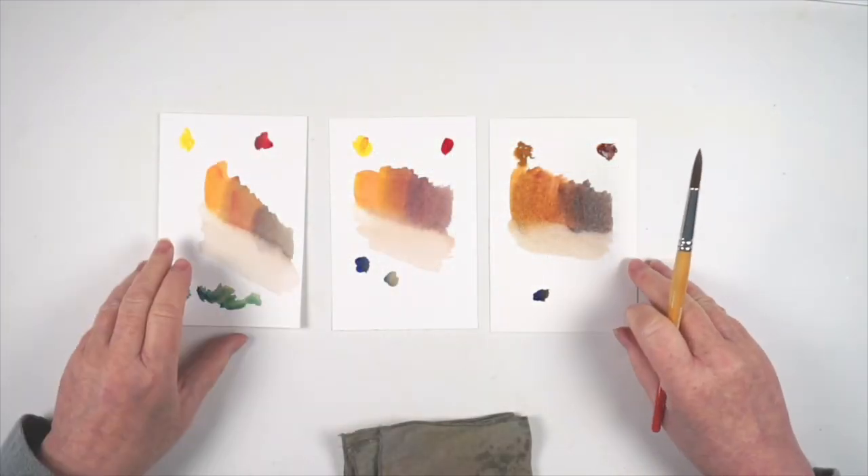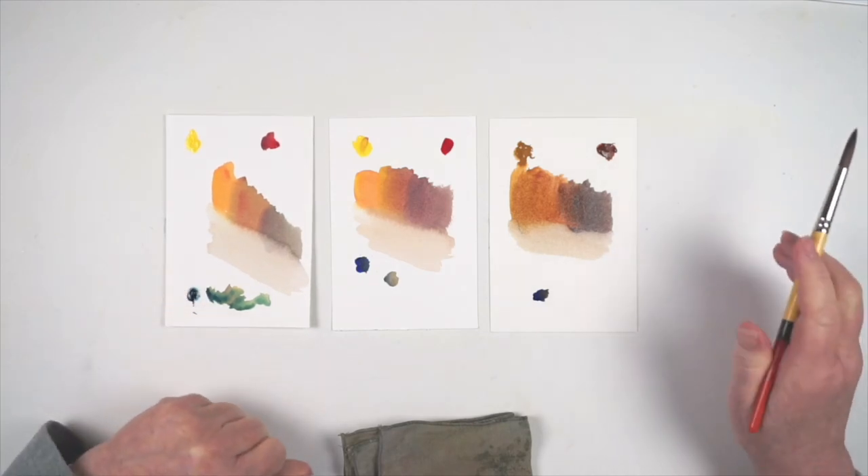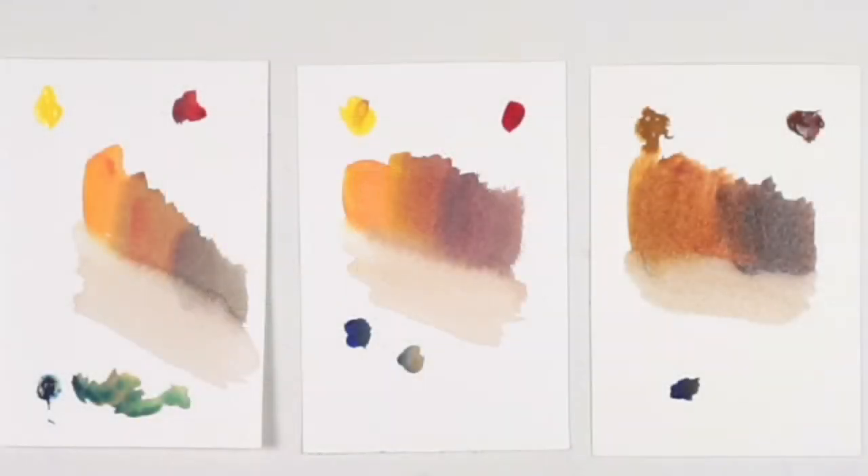Mixing your own browns from neutralized oranges also means that you can choose the pigments you're using to have other properties that might matter to you for this painting, such as how staining they are, or how opaque, or how granulating they are. And if you are mixing with a red, yellow, and blue that you're using elsewhere in the painting, that will also help you achieve more color harmony.